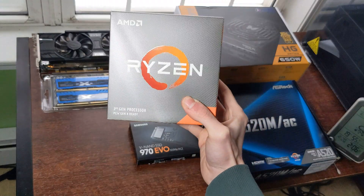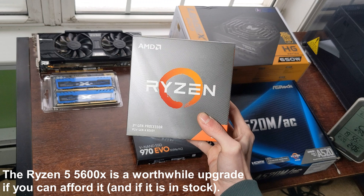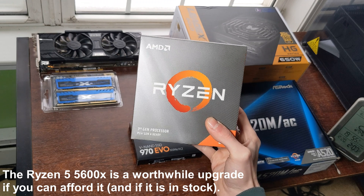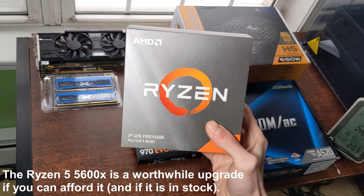So in this build we have the Ryzen 5 3600, which is one of the best budget CPUs you can get nowadays. There is one generation newer, but it is a bit more expensive.